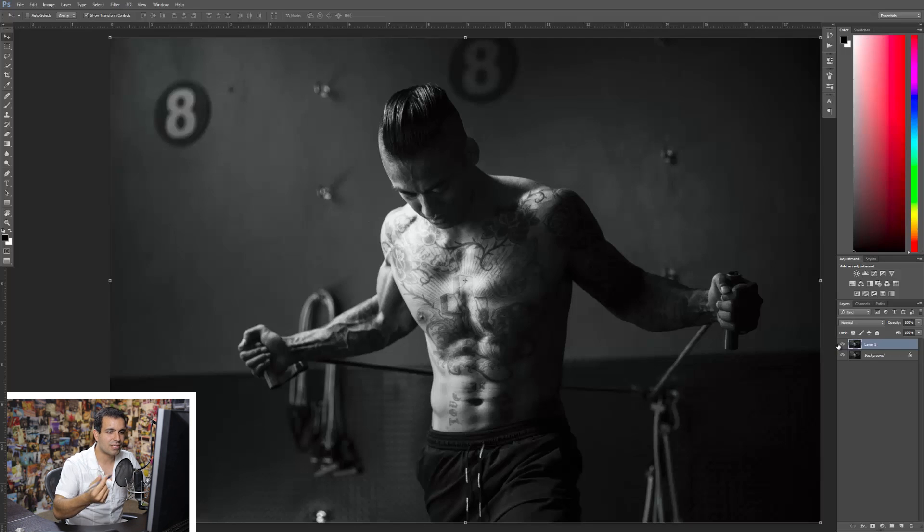But there's actually a more simple approach. What we're going to do instead is create a new layer — this is a new blank layer — and I'm going to call this my clone and heal layer.